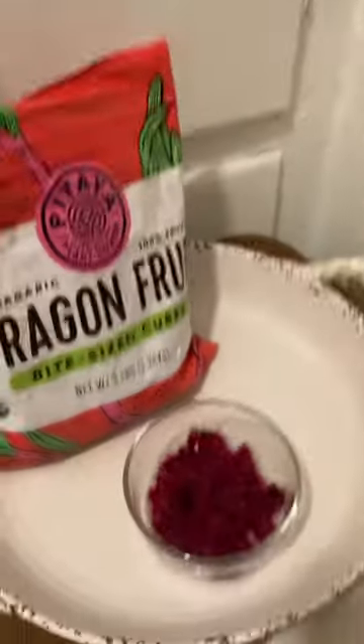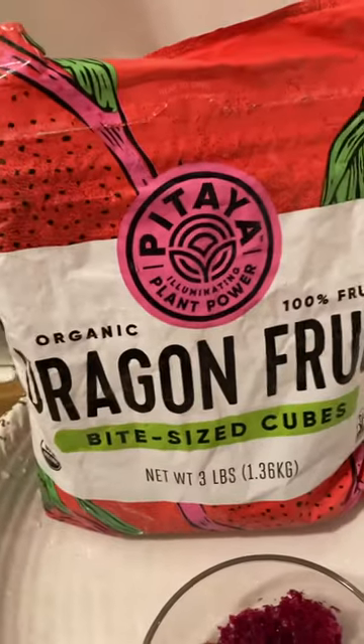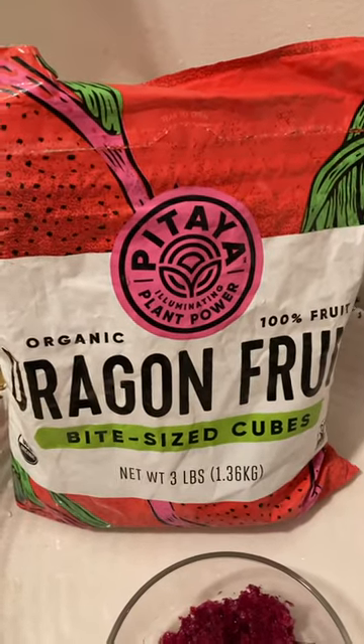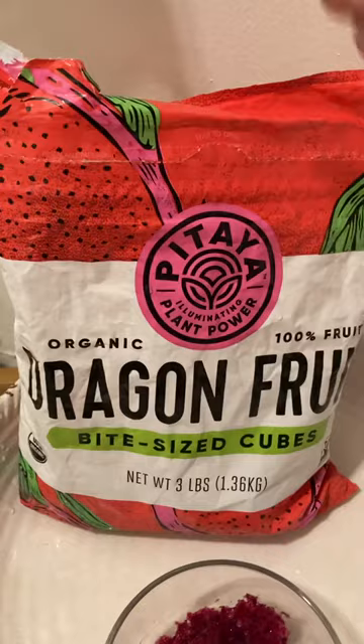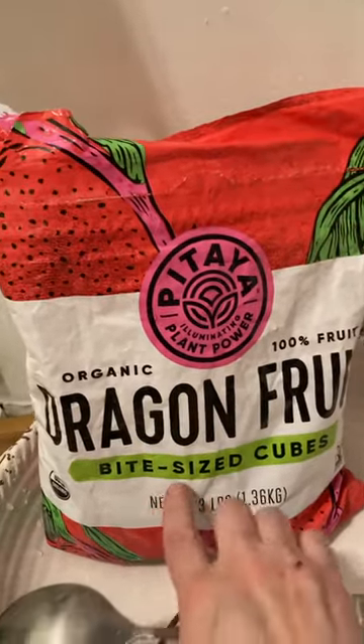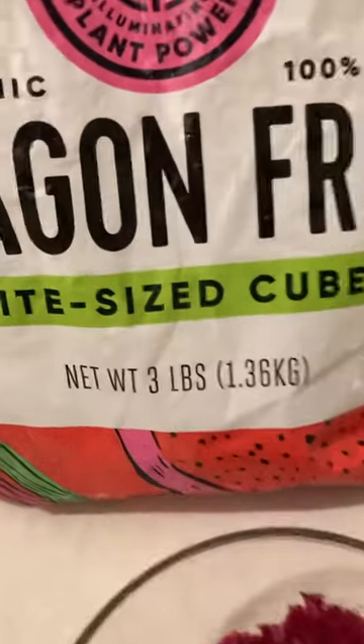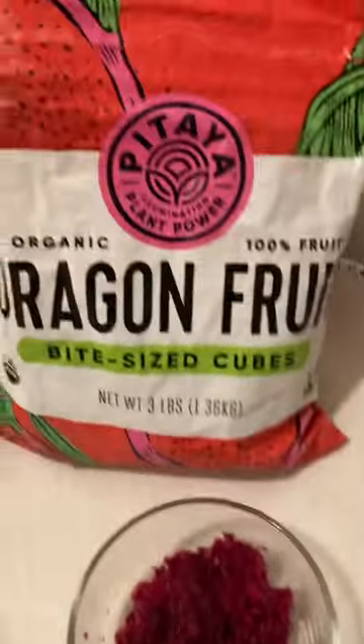I wanted to show you something — this is dragon fruit. I usually get it at Costco, and the other day I went and couldn't find it. It comes in a very big bag, about three pounds.